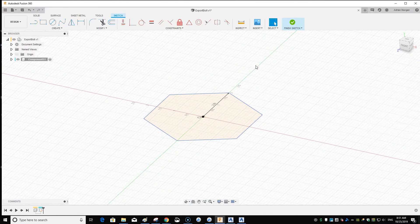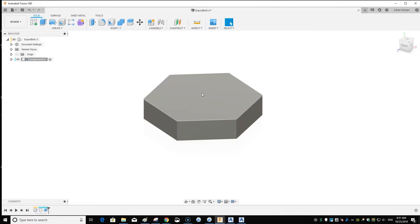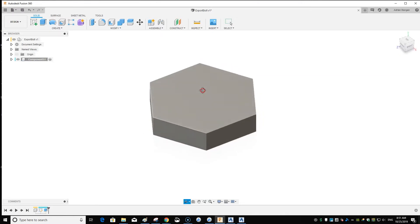Now we're going to extrude this — press E for Extrude and drag it up to 0.75 for three-quarters of an inch. There's the top. I'm not going to round off the edges; let's just keep it short and sweet.